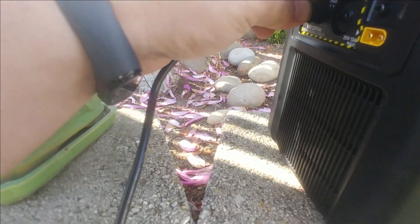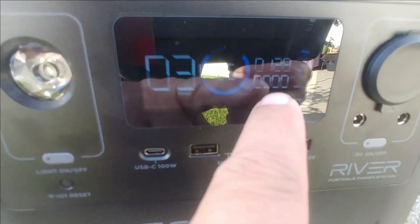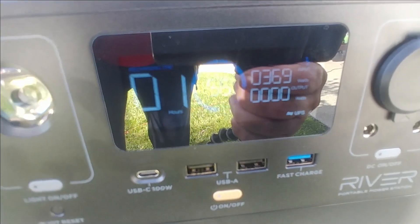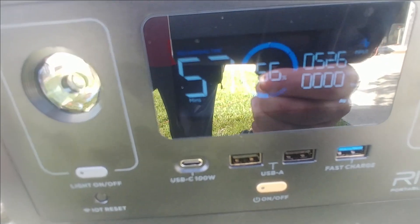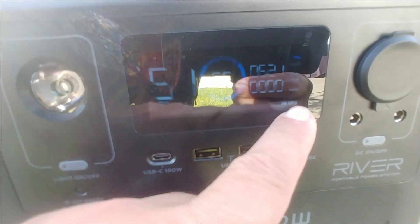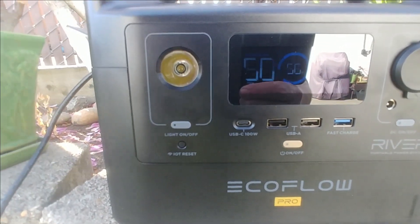We're going to go ahead and pretend we're heading out for the weekend. Connect it to power — it detected the input. It's at 120 watts, 180, 220, 240, 300 — and it just keeps climbing. It's got the UPS enabled right now, so that is good to go. And while this is charging, let me show you guys what this actually eliminates so you get a better idea.